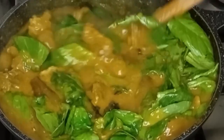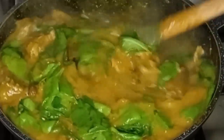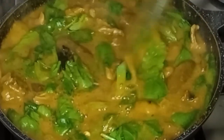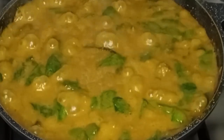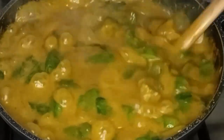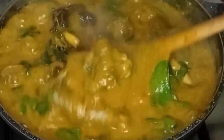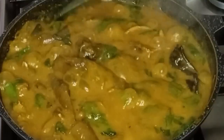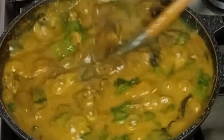At this point I will allow it to cook for about five minutes on low heat. My ogbolo soup is ready. I will stir again — yes, it tastes so good and it smells amazing. You can enjoy this soup with any swallow of your choice.